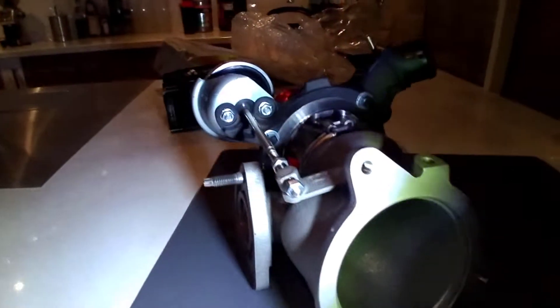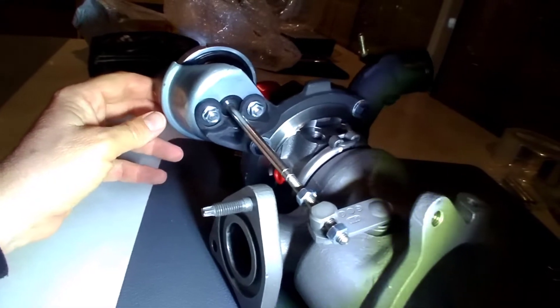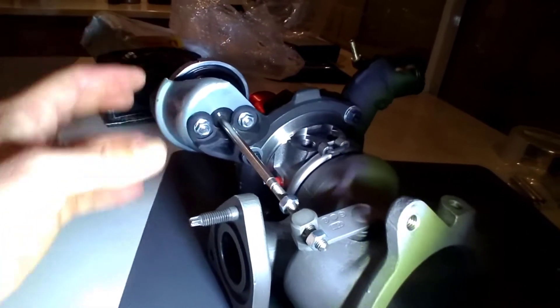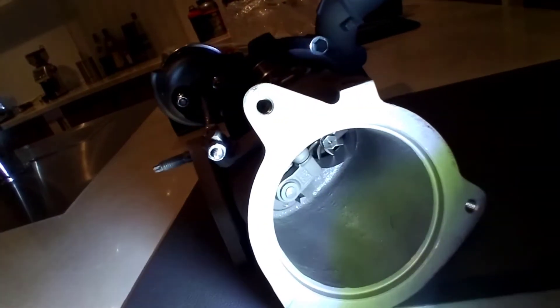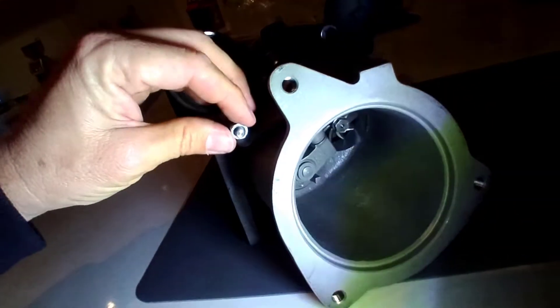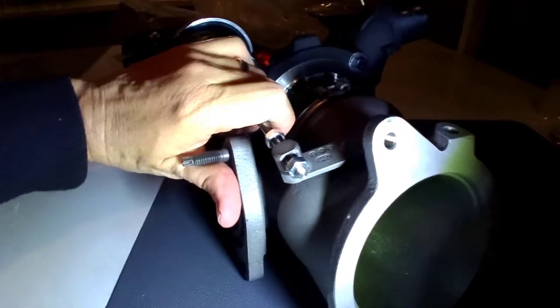In the early days of the X47R, some people tried a 14 PSI wastegate but the spring load was just too much, and they ended up over-cooking their turbos basically. So what we're doing here is setting the preload.